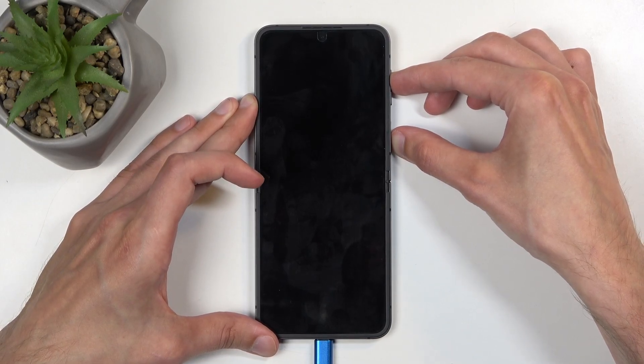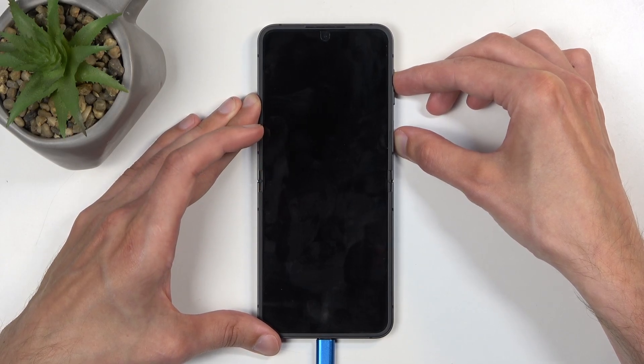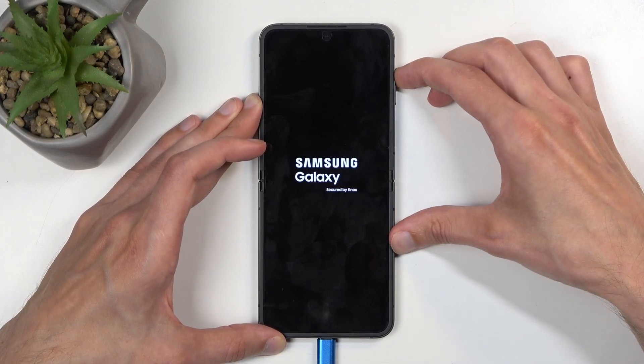So we're doing the same thing as people that turned off the phone normally. In a second you will see the Samsung logo. There we go — let's give it a moment. And wait for the Galaxy logo. At which point you can let go of the power button but keep holding volume up.